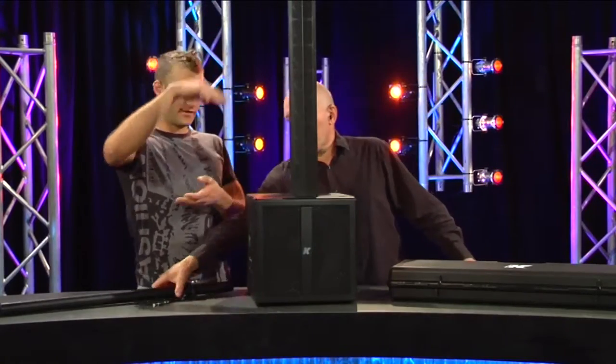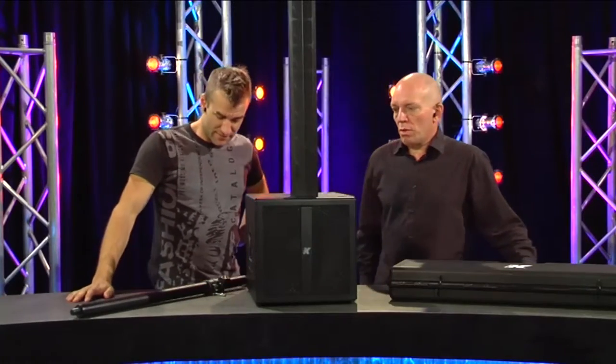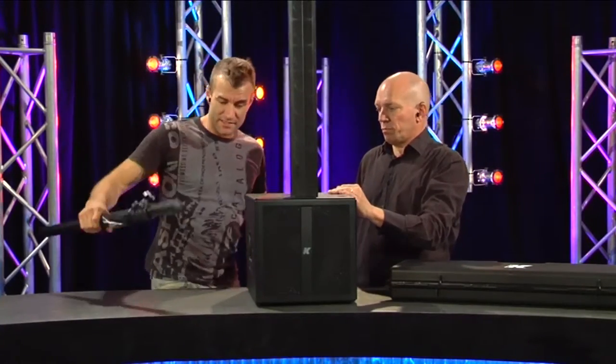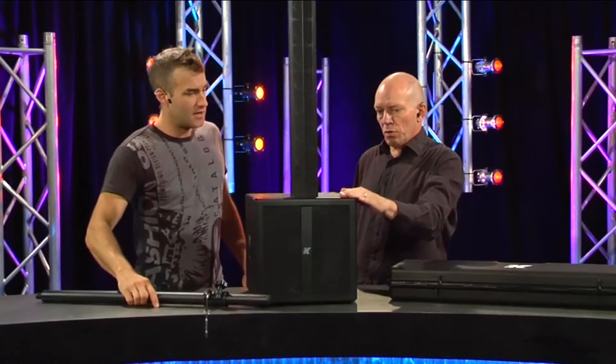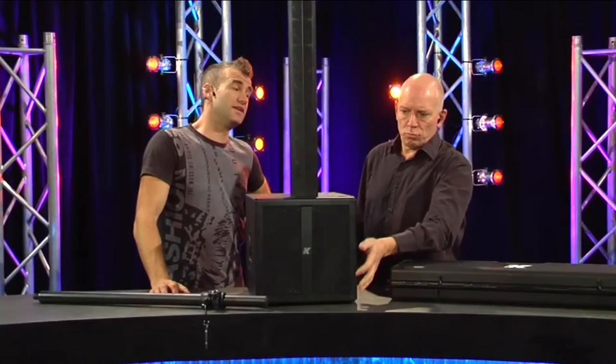We've obviously condensed the space between the high and the low element because we took the pole out - that's just for convenience. The pole actually screws into the top of the sub. The sub's a single 12, sealed enclosure, and the mid-high is eight three-inch drivers.